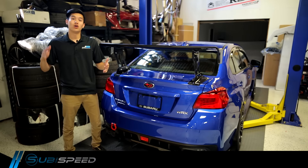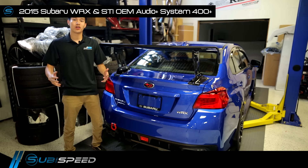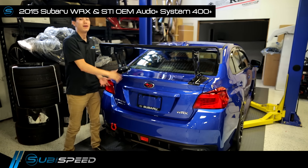Hey guys, Kevin from Suvie Speed. I know a lot of you guys are more focused on the performance aspect of your car, but today we're gonna go inside and make some improvements on the stock audio system.